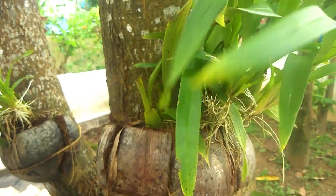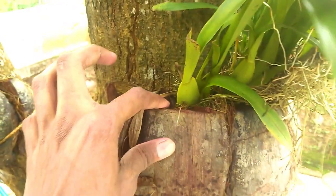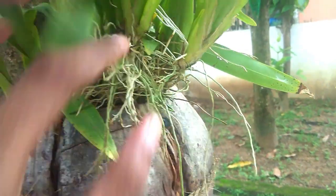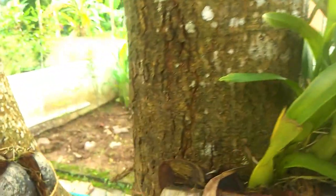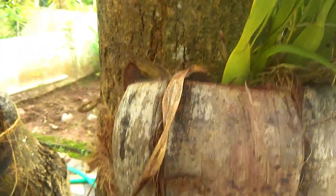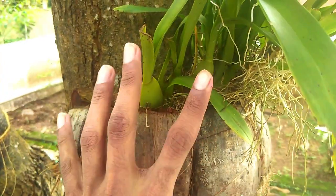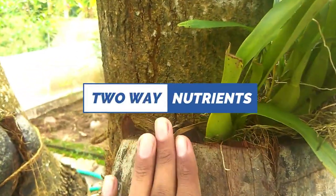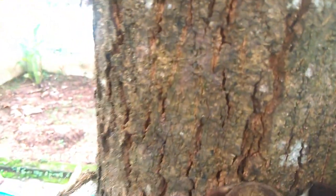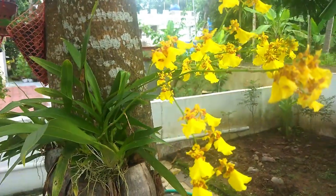We have to cut the bark lightly. We have to cut a gap in the area — this should not be too tight. We need to use soft bark. We cut the soft bark and use it as a potting medium for the Oncidium. This is the potting method.